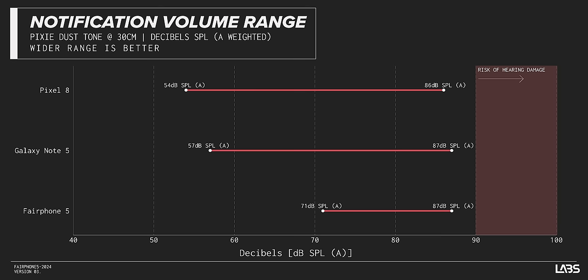Compounding this issue, while the maximum ringer volume of 87 decibels is right on par with the comparison phones, the Fairphone 5's minimum ringer volume is 71 decibels. That is about 15 decibels higher than the competition, which is perceived as almost three times as loud. That is really, really loud.